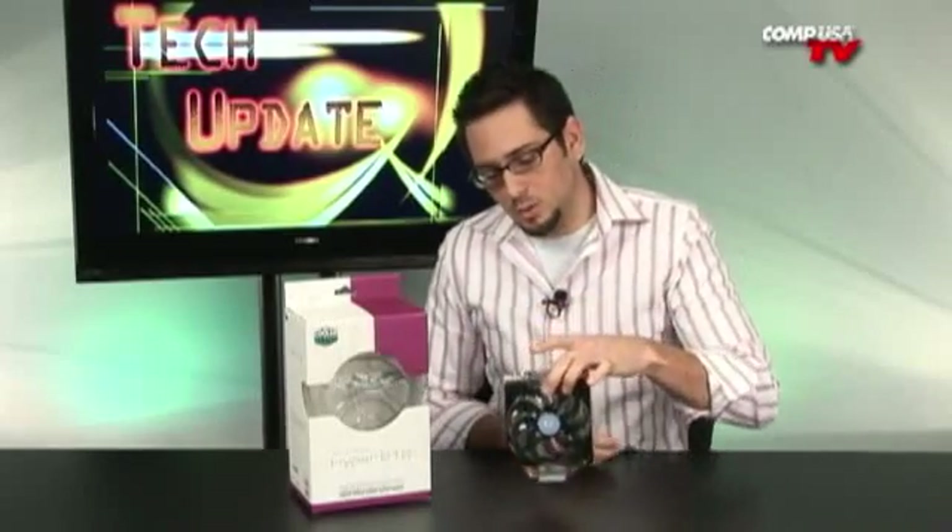50,000 hours mean time between failures, so it's going to last a very, very long time, even running 24/7. Excellent CPU cooler from Cooler Master. It's at a great price — not super high end, but it does give you extremely high performance. I was looking at a few websites that did reviews on this item, and they were getting performance comparable to some of the really high-end ones like the Thermalright Ultra Extreme 120, which is one of my personal favorites.